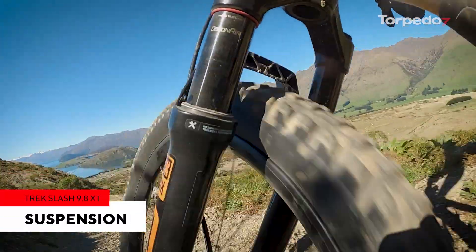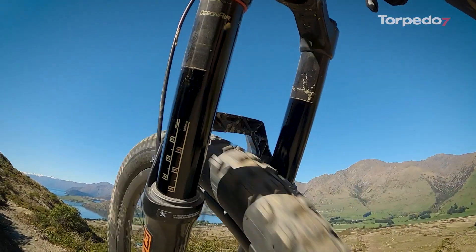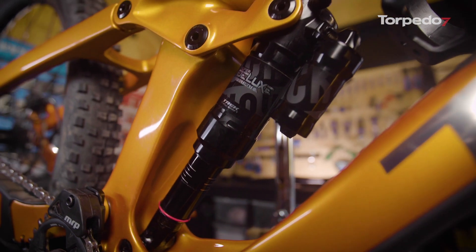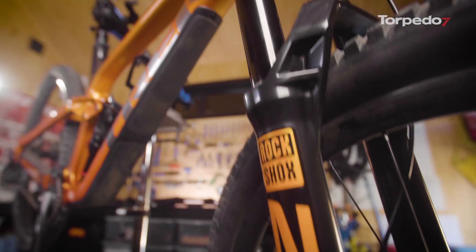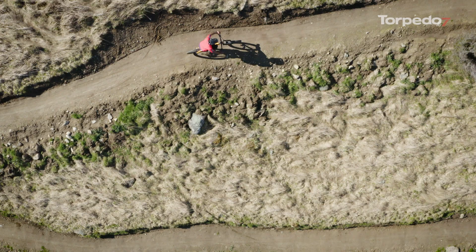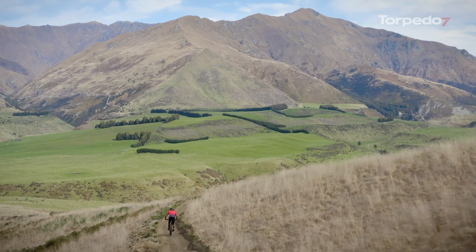Now let's take a look at what the Slash delivers in its new suspension setup. Trek has increased the suspension travel by 10mm at each end. It now has 160mm in the rear with the RockShox Super Deluxe offering three dampening positions, and 170mm up front via the new RockShox ZEB fork. This setup will provide you with an awesome feeling ride and it's adjustable to almost any conditions.